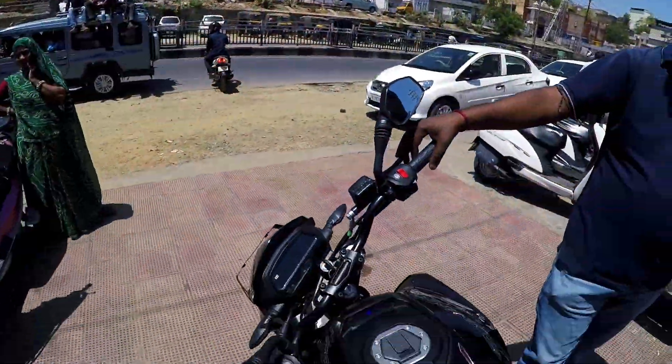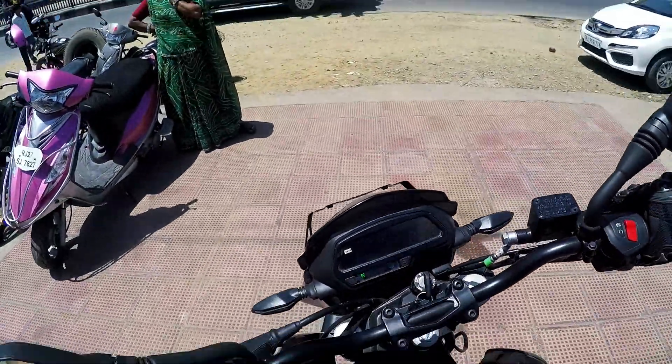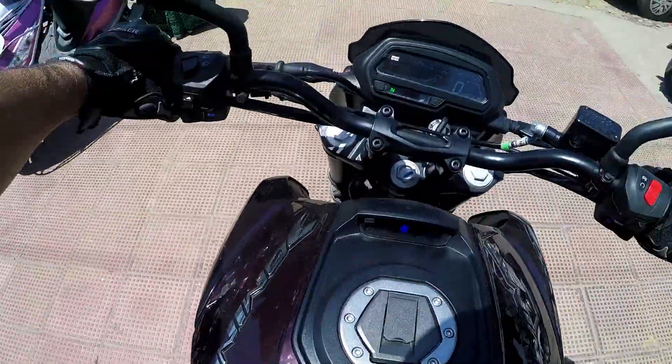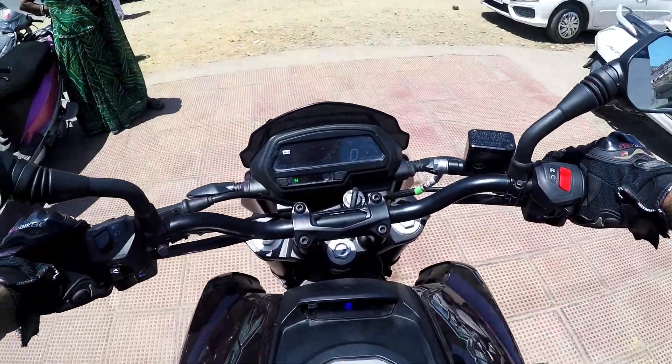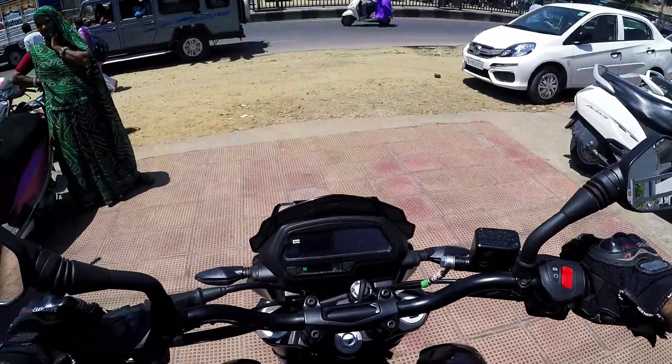The first thing you notice when you hop onto the bike, especially if you are coming from a smaller capacity bike, is that it gives you a much bigger bike feel than you might have expected. It is really big. The second thing I like is the placement of the instrument cluster — it is quite distant from your eyes.